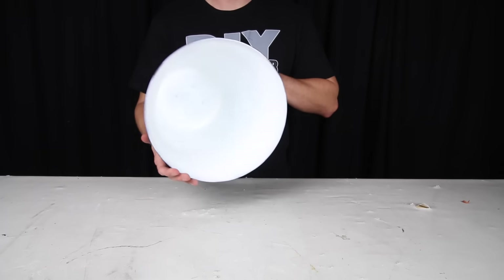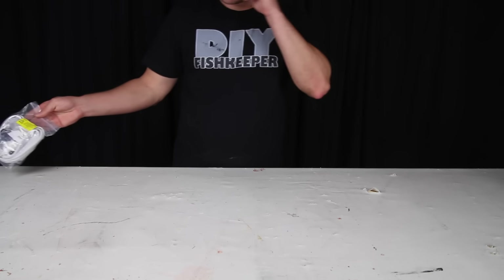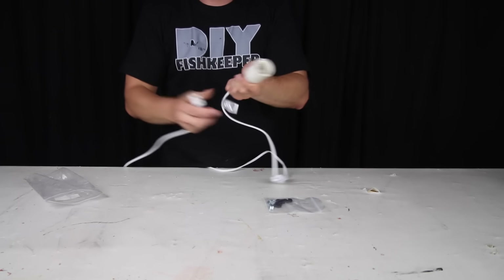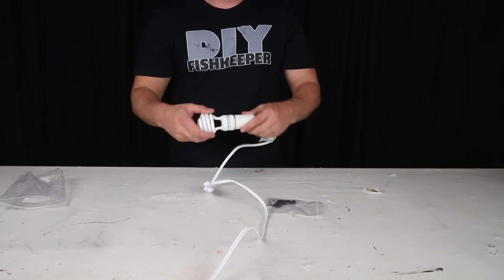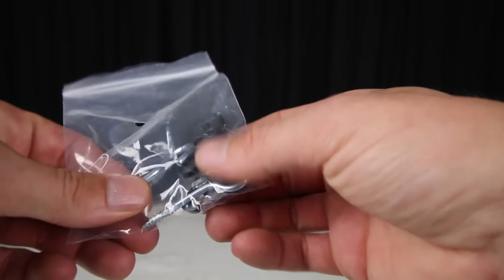All I needed now was a lamp socket. These are actually what inspired this build in the first place — I was at a local dollar store and I saw these for $3 each. I also saw them on eBay and Amazon as well as local hardware stores, all for around the same price, so these are actually pretty common. This one came with an on and off switch, which would come in really handy for easy access to turning the light on and off. They also came with a hanging kit.